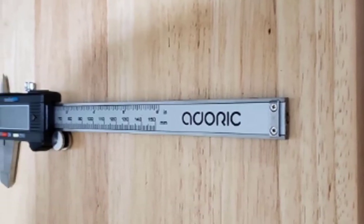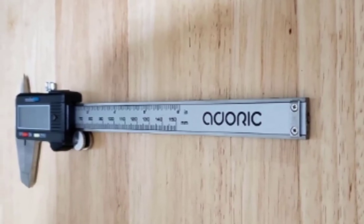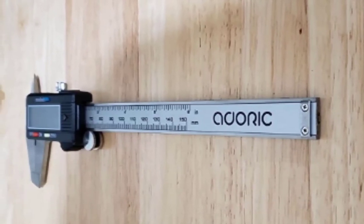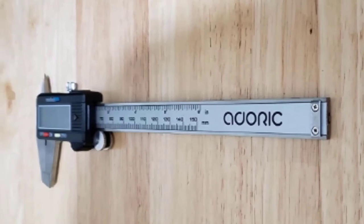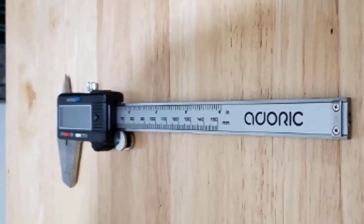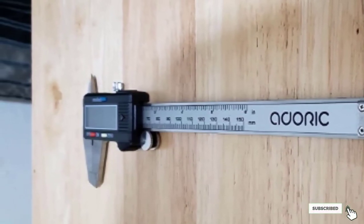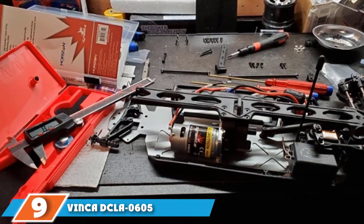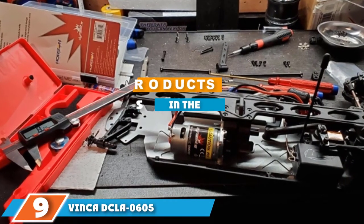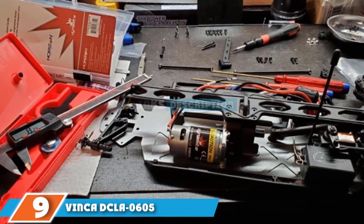The package includes an extra battery. The fact that you won't pay a fortune for this model does mean you'll have to make some compromises. You won't have an option to lock the caliper in a particular position or use a wheel to fine-tune delicate measurements. On top of that, the caliper is not intended for rough use — the plastic tips are especially prone to damage, so you will have to handle them carefully.